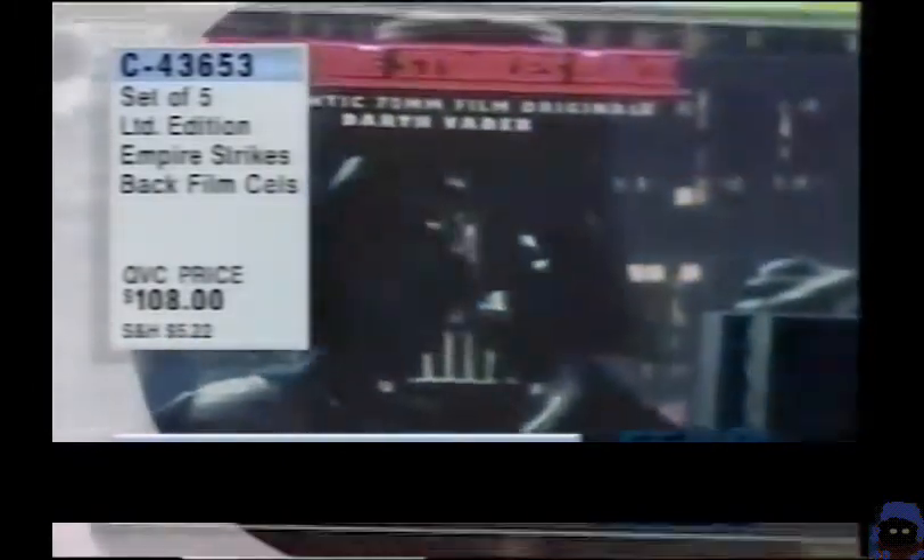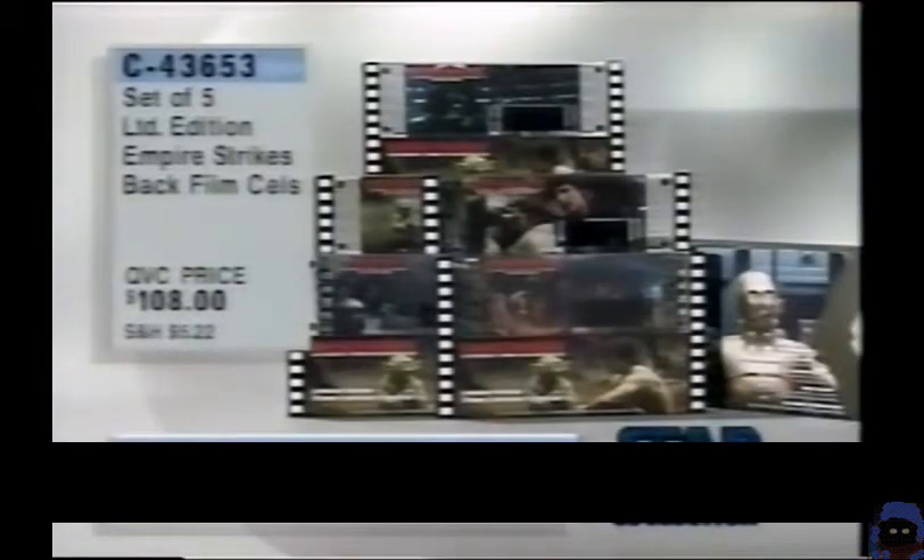Everyone set into Lucite. And it's kind of nice because the Lucite holder is done to resemble a piece of large film. This is an inert material, so it's not going to ruin your film cell. And they do a special process on the actual piece of film to preserve it even more. Item number 43-653.